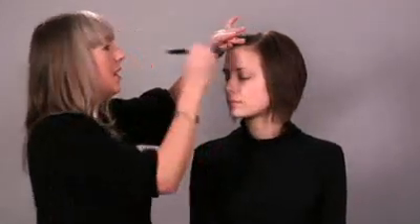Today I'm using a foundation that has medium but buildable coverage. I'm using a brush that has a bit of a fan to it at the top, meaning it's not tightly packed. It allows me to apply the foundation to the skin without packing on too much. Sometimes with sponges or our fingers, we tend to be a bit more heavy-handed. A brush allows us to apply that perfect amount and almost give an airbrush finish, which we all love.